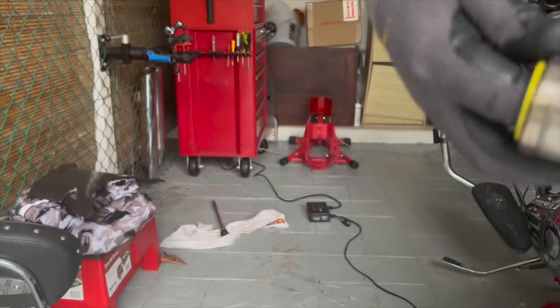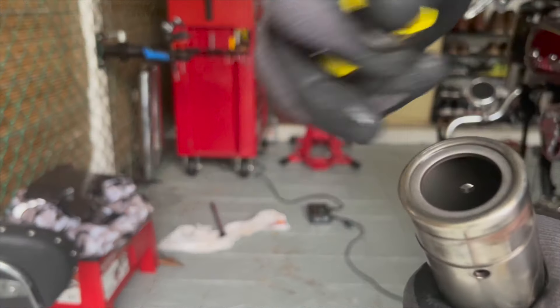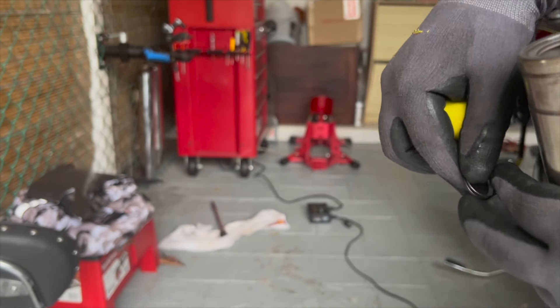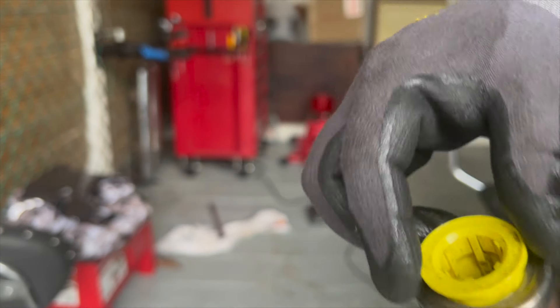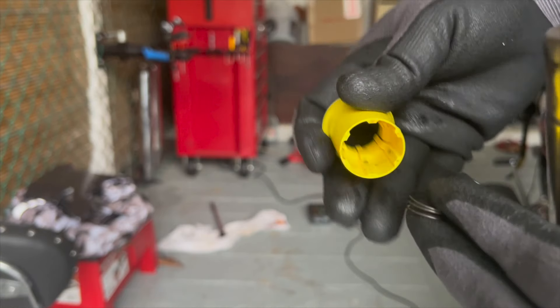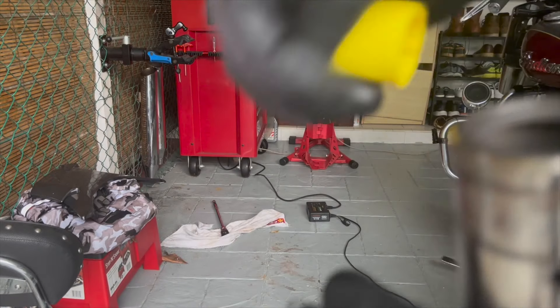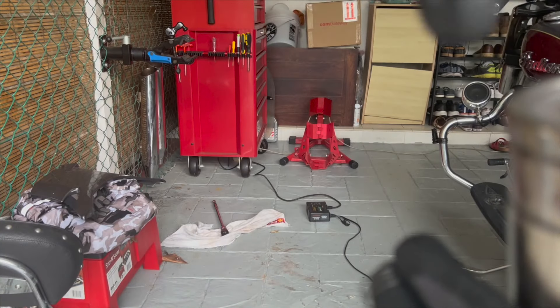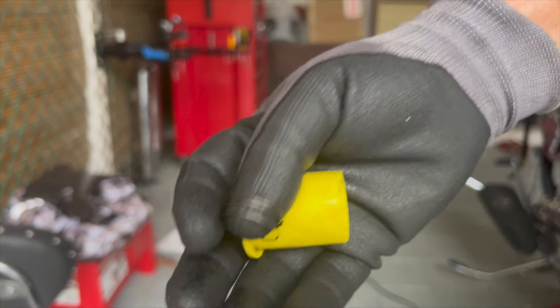And finally, take out this yellow plastic oil lock valve. It's a bit of a struggle because there's a small spring on the inside which holds it snug. You can take out the spring first by using a screwdriver to pry it out, then pull the valve out easily. Make sure not to lose the spring — we're going to be reusing both the valve and the spring.